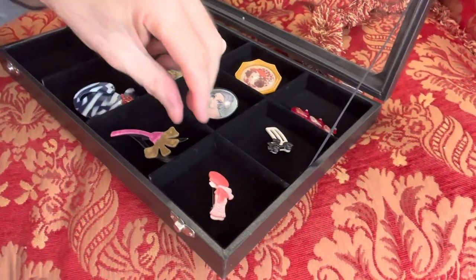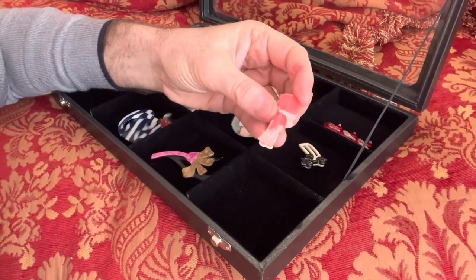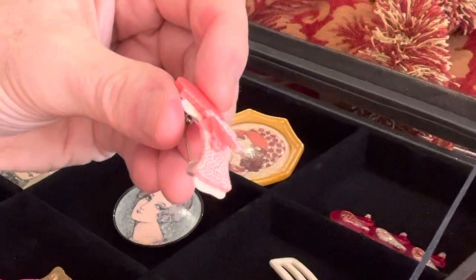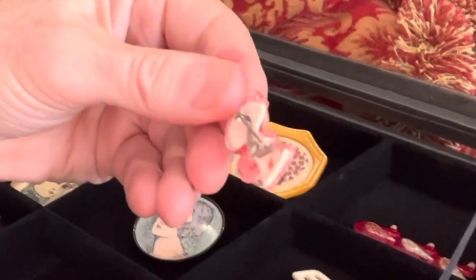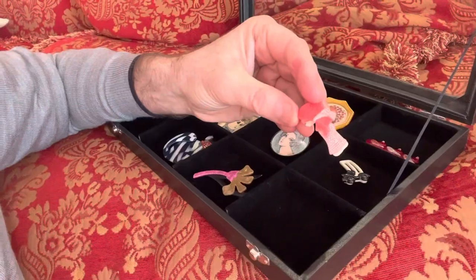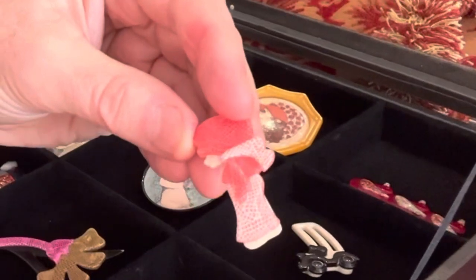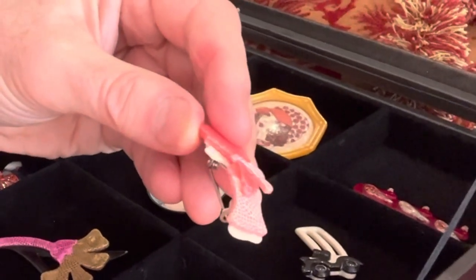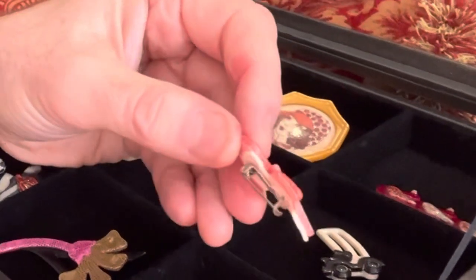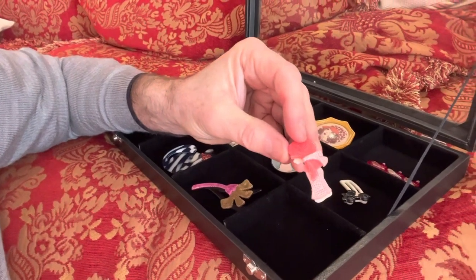Another thing to look out for is the way that they are constructed. Take a look at this little piece here - can you see there are a number of pieces of plastic laid on top of one another? Literally placed together, heat-treated, moulded together, but made in separate pieces. The copies generally are one solid mould. So if you see a Leah Stein and the pieces look like they should have been separately made and put together but they're not, then it's a fake.